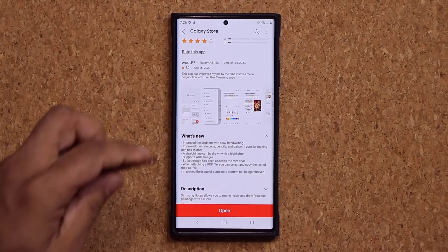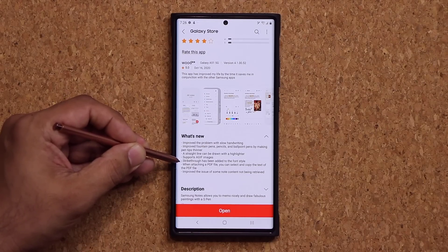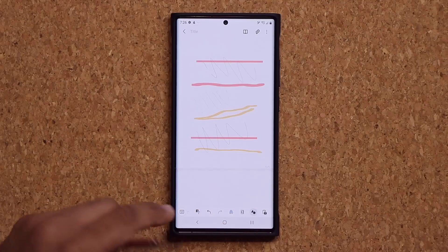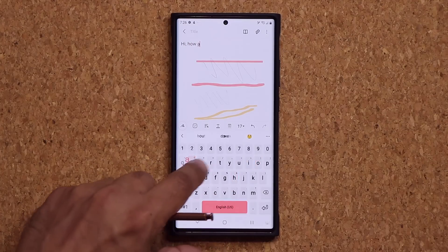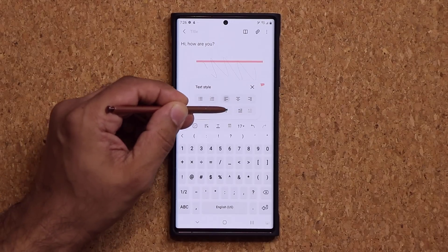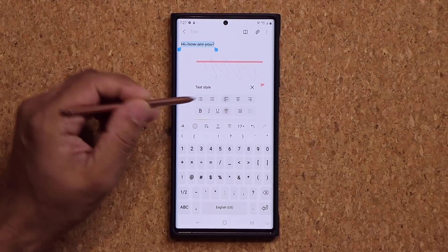Going back to the Samsung Notes application, we have a couple of other options. It now supports animated GIF images if you import them into your notes. There's also a strikethrough that has been added to the font style. So if I write something — let's say 'hi, how are you' — I can go to the font style right here, and I now have the strikethrough option. If I select something, I can do a strikethrough. This was not here before.